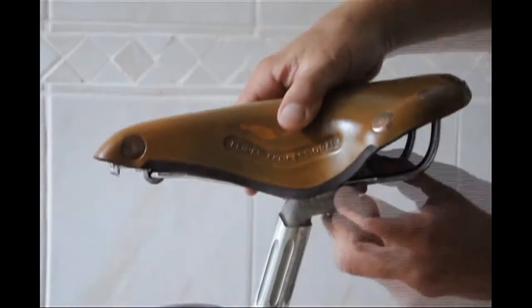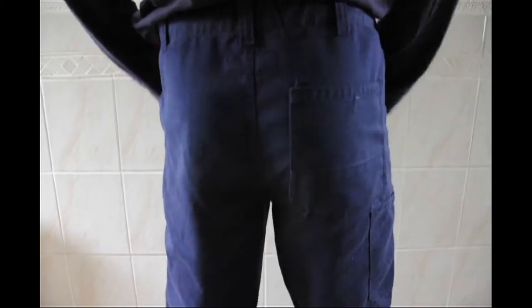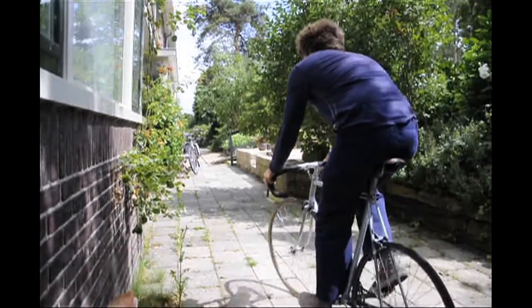Mount the saddle on your bike with the right height and tilt. Put on some old bicycle trousers and take the bike for a short ten minute run.